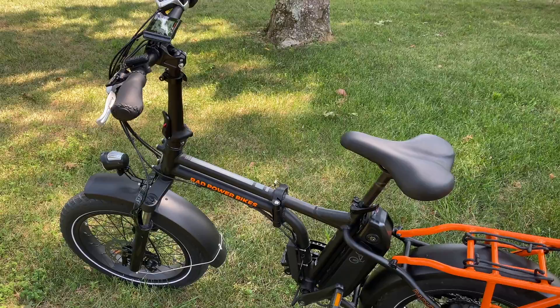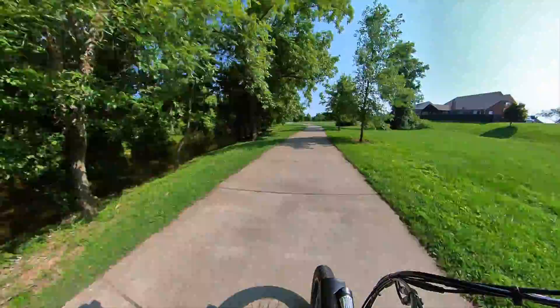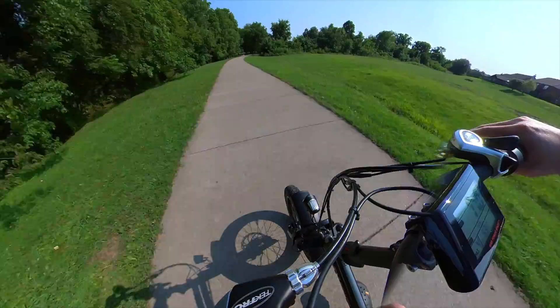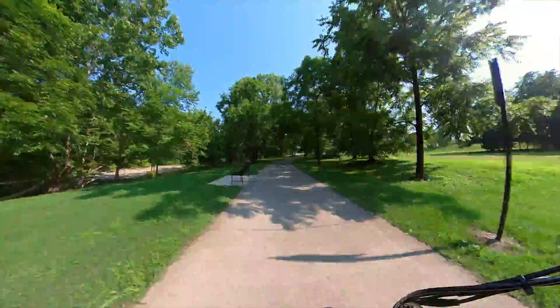So what's it like to actually ride the Rad Mini 4? In a word: totally awesome, though it does take a little getting used to if you're coming from a regular bike. There are five pedal assist modes. Mode one feels almost like riding a normal bike with just a little extra pep. Modes two and three are really the sweet spot — with two you still get more boost than a normal bike, and three is the speed I was on most of the time, powering through hills with very little effort. It's almost comically easy to get up to 16 or 17 miles per hour on flat ground.